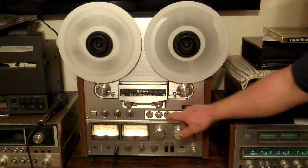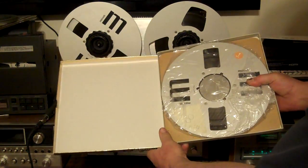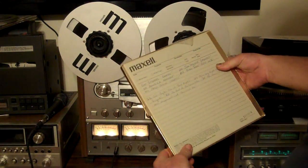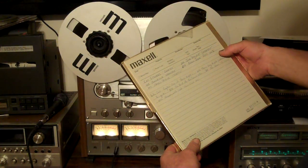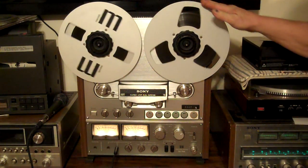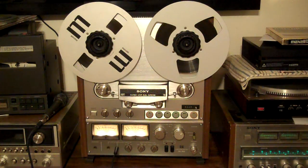There you have it. The sale of this deck is going to include a good Maxell tape. It just has a couple of stickers on it, but that's normal. It has some writing on it — looks like there's Cat Stevens, John Denver, Elton John, James Taylor, Eagles, etc. Lots of music recorded on there. Also, I'm going to give you this tape and the take-up reel. The take-up reel comes with the deck, as well as these original Sony reel holders, the NAB holders.